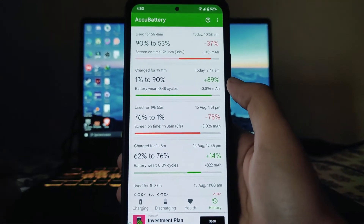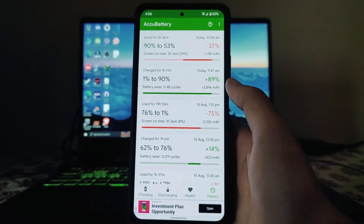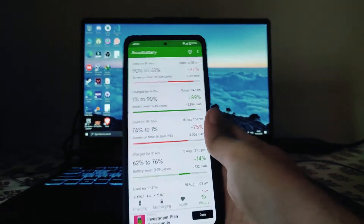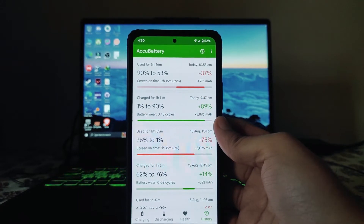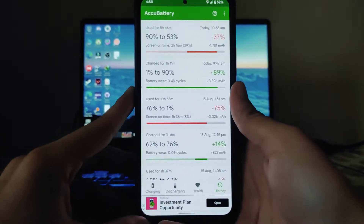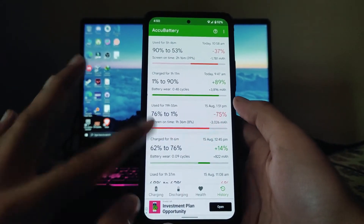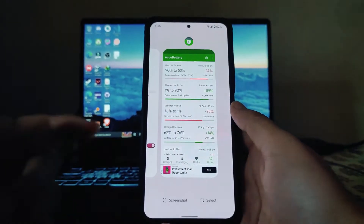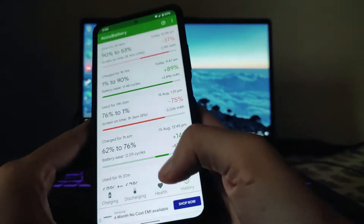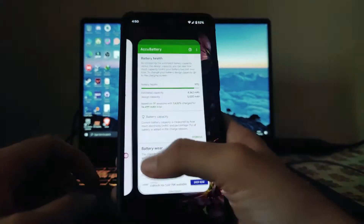Sometimes you get good battery backup but sometimes it's just not great. There is also an overnight battery drain issue — sometimes it drains around 20% overnight, sometimes 10 to 12 percent. This is not consistent. Sometimes the phone just gets switched off overnight. Charging from 1% to 90% took more than 11 minutes — charging time is also average. My battery health is currently at 91%.